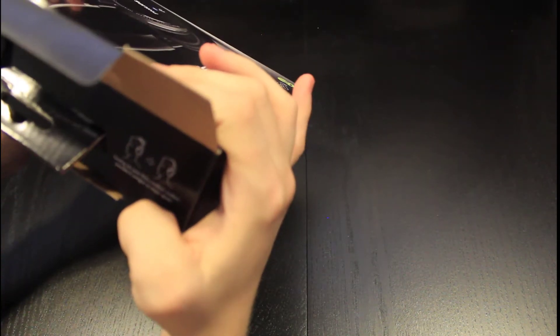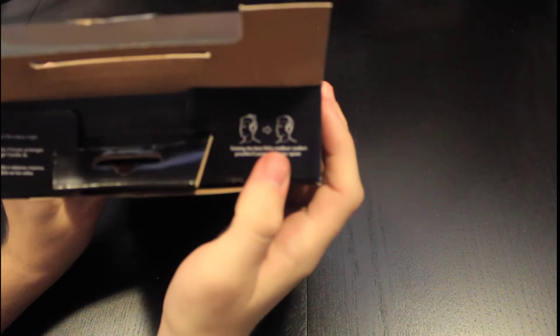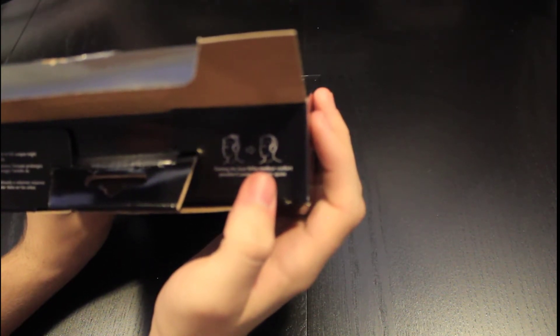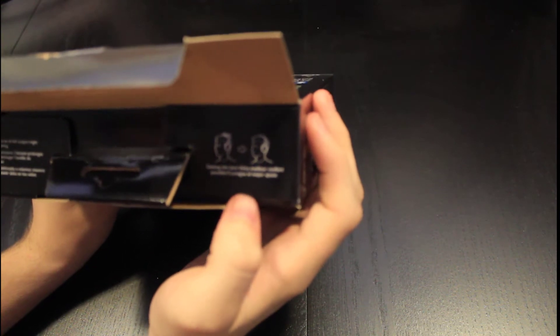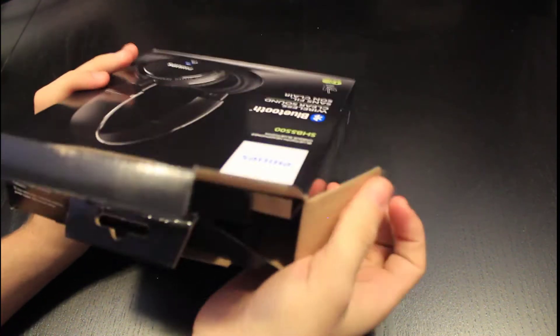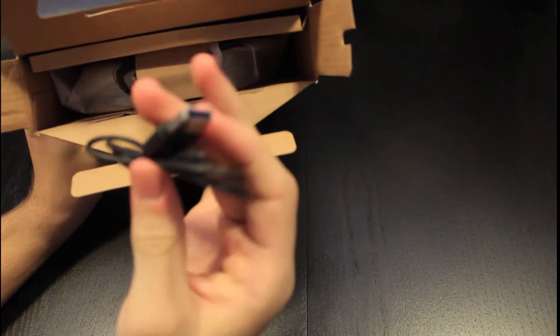Okay, what is this? So it shows you how to put them on, and it says continuous use at full output might damage hearing. That is a good point. That's why I only keep my headphones at 50% or less volume, because it can damage your ears.